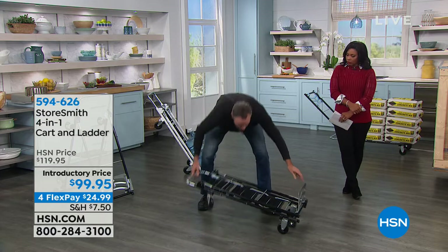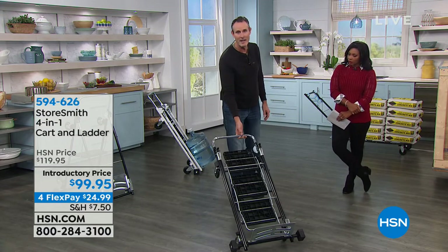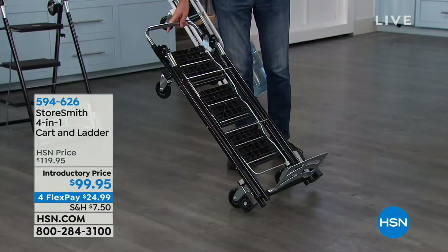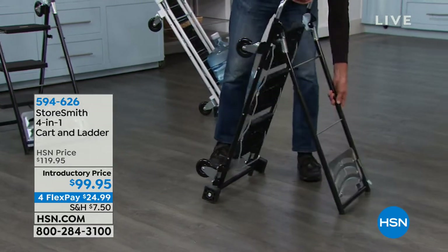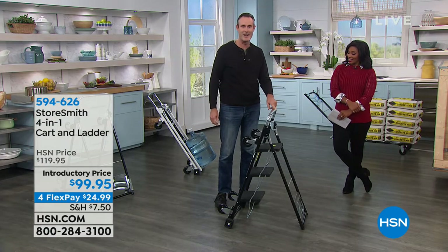You can use this to unload kids' clothes when moving to college, taking things to a new condo — moving places easily. Don't ever rent anything again — this is the most versatile piece of equipment you'll ever have in your home. Now here's something you've never seen before: what's the problem when using a hand truck? Getting it started, and when you stop, the load wants to go forward. I'm going to stop at a 45-degree angle — now the load doesn't go forward.